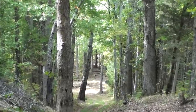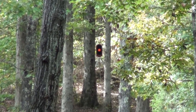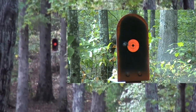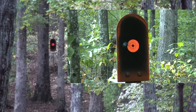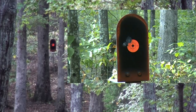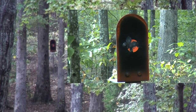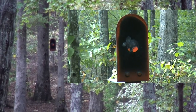One thing I like about this 200-yard setup is that just before you get to the target, you've got a 1-foot gap between some trees. And clear.